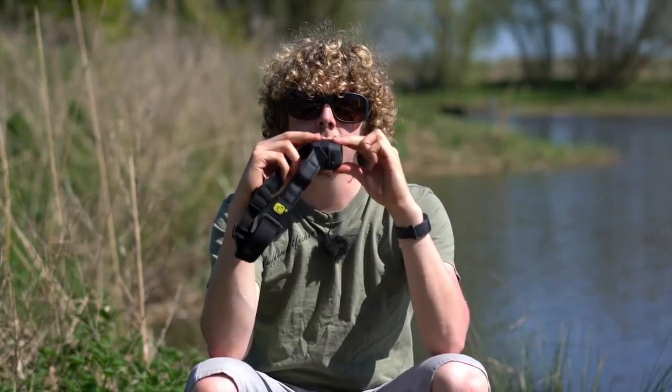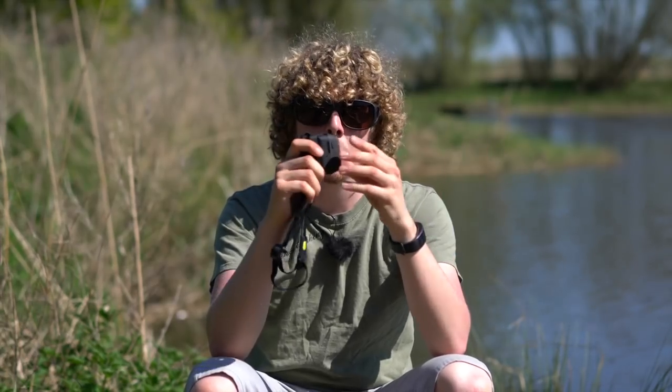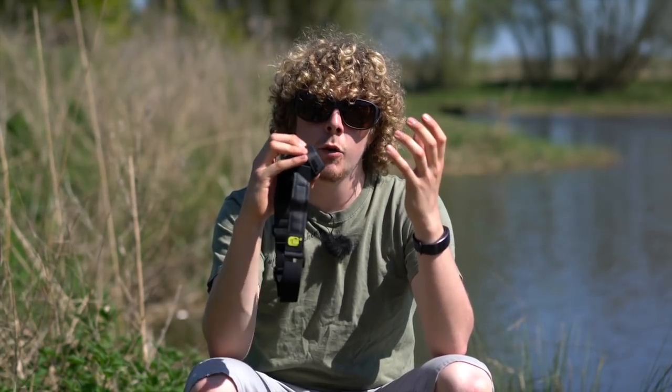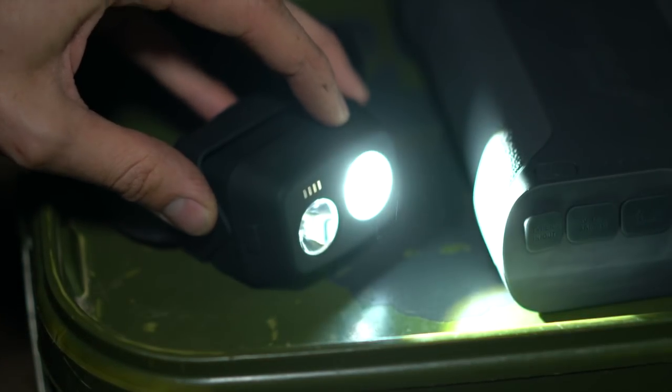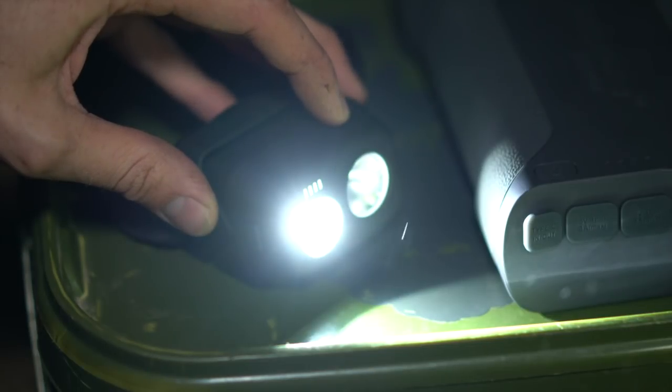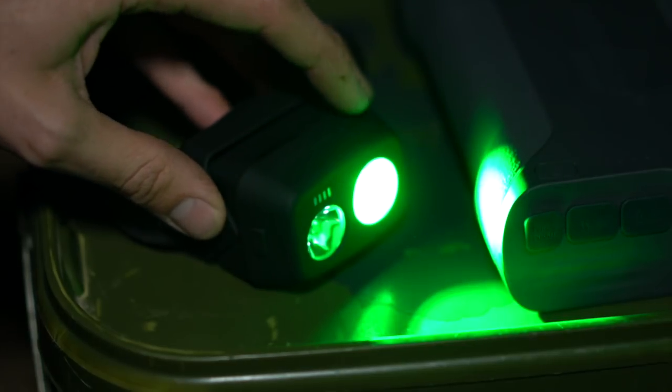There isn't really an upside down to this thing due to the fact that it tilts both ways and has a button on both top and bottom. Press it once and you've got a directional beam with two light levels — low and medium. Press it a third time and you get a spot beam, which is very helpful at night if you're trying to find a spot on an island or a snaggy area. If you double-tap the button, a green light comes on for the wide beam, and again you've got two light levels for that.